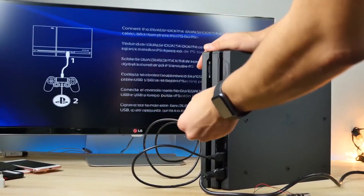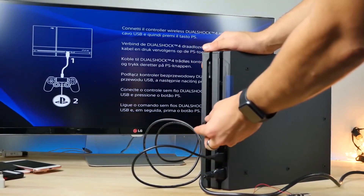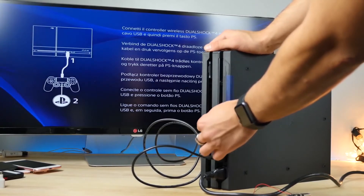Plug in the USB killer into the brand new PS4 Pro in three, two, one. Oh! I'm fried too!